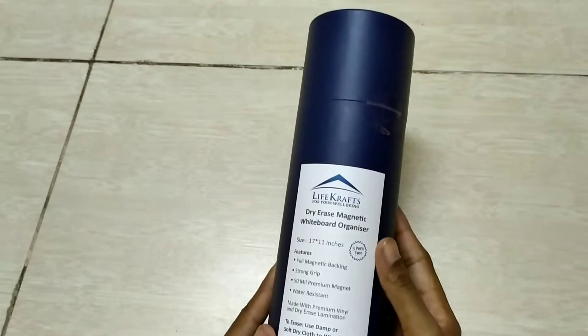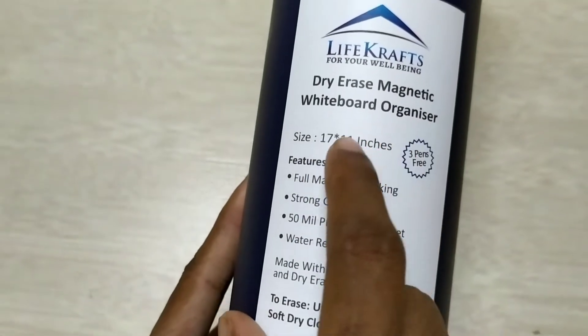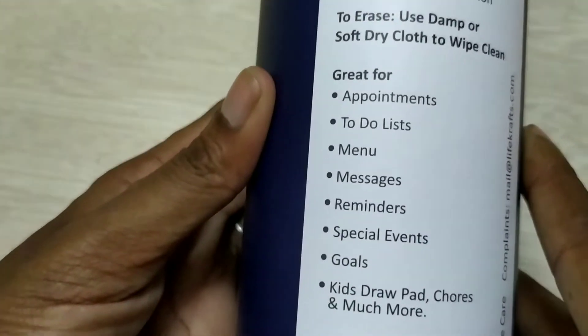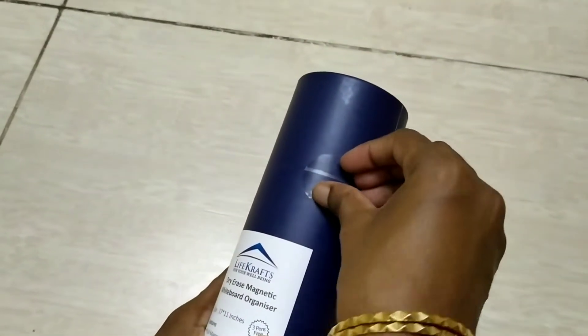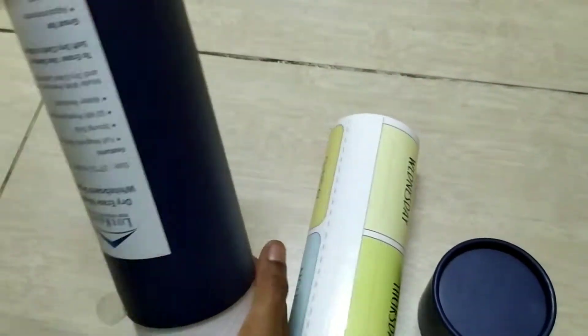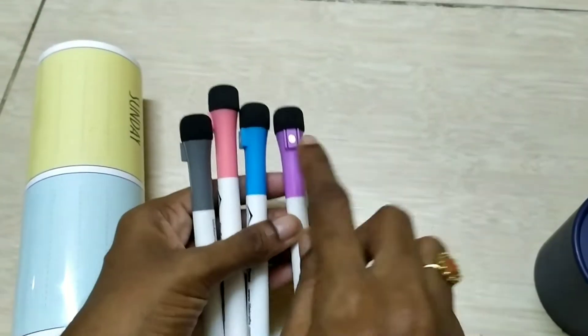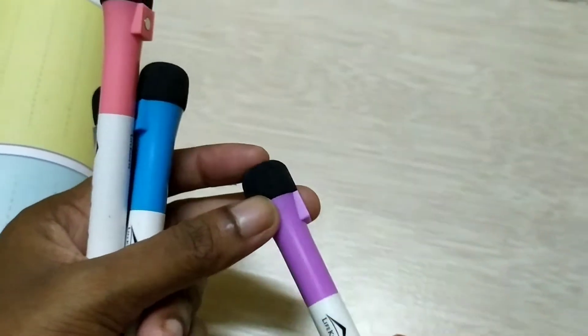It is an A4 sheet size. It is also available weekly and monthly wise. It has a description section. It is very convenient. Plus, you can erase it with four markers. You can put a duster on the tip of the pen. If you have a rounder, it is a magnet — you can stick it in the fridge.